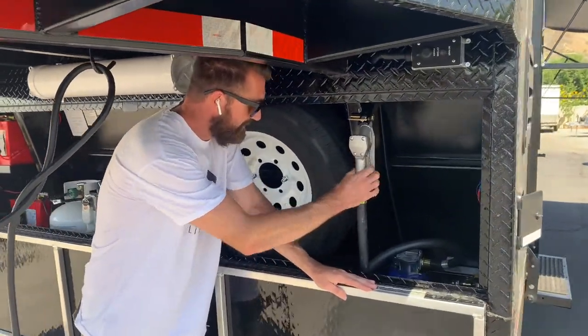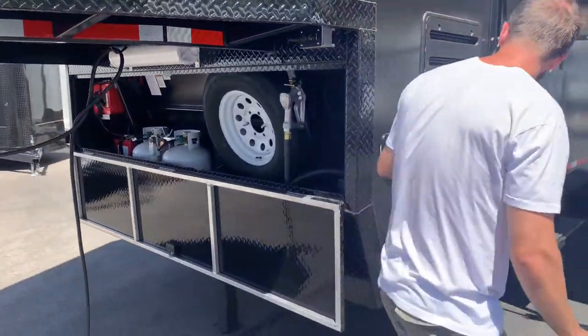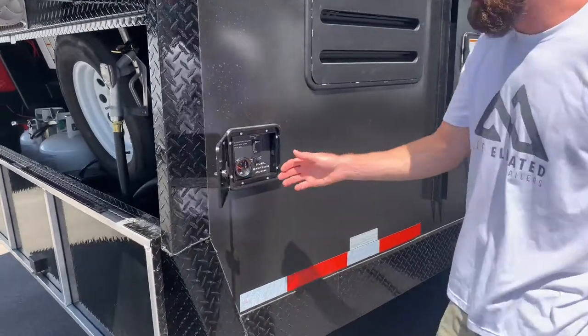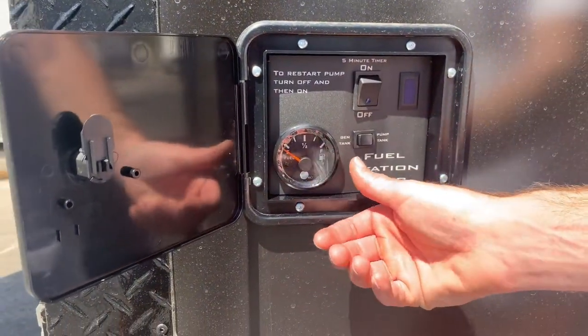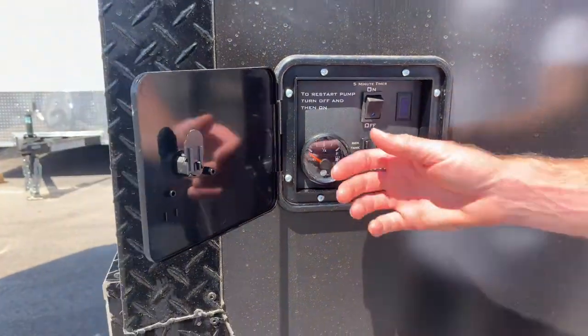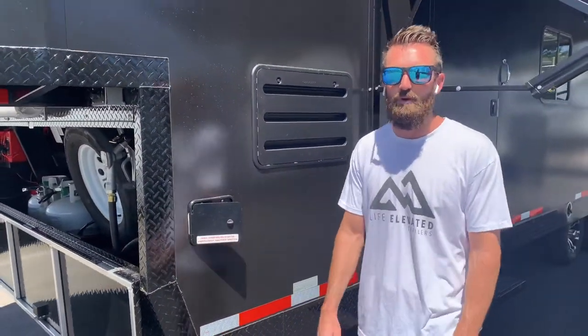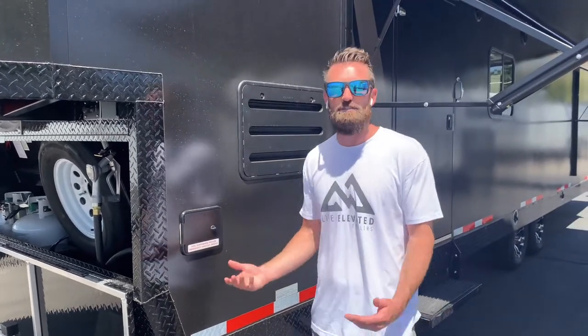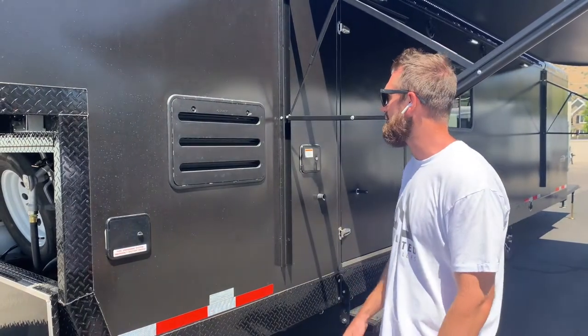You've got your fuel nozzle here with your really long hose. Coming around the side here, you've got where you can turn your pump on and then check the levels in your two tanks. The tanks are separate — you can fill one with race gas, one with regular fuel, or whatever you need. Those are 40 gallons each, so you have 80 gallons of onboard fuel in this trailer.